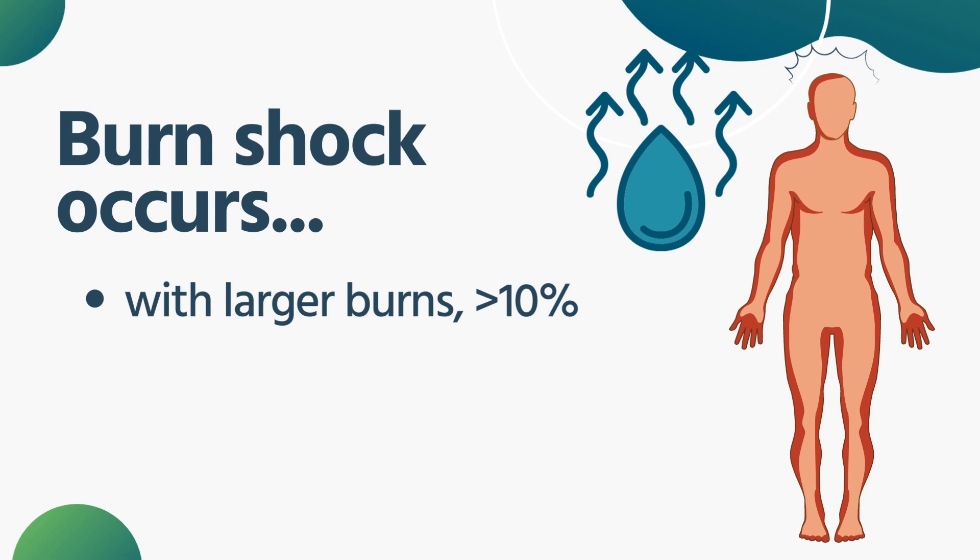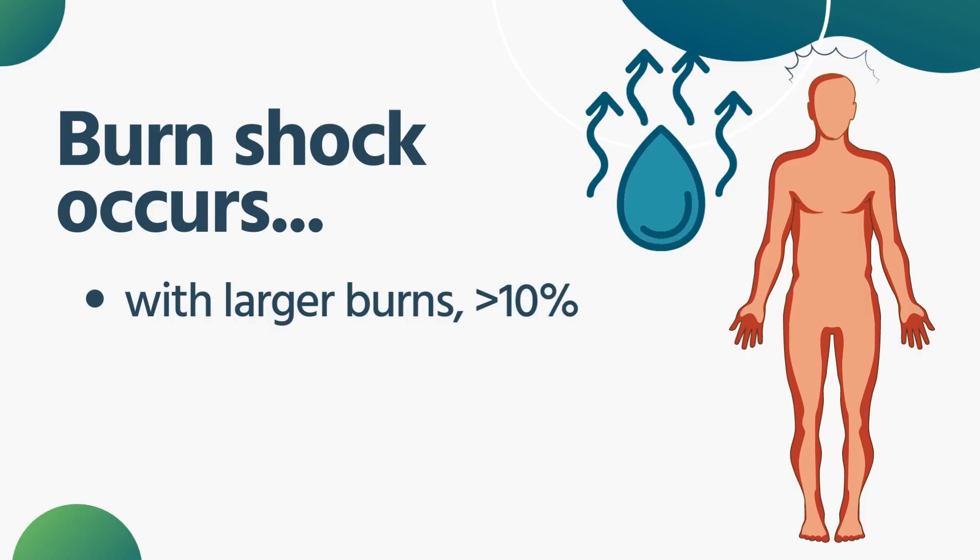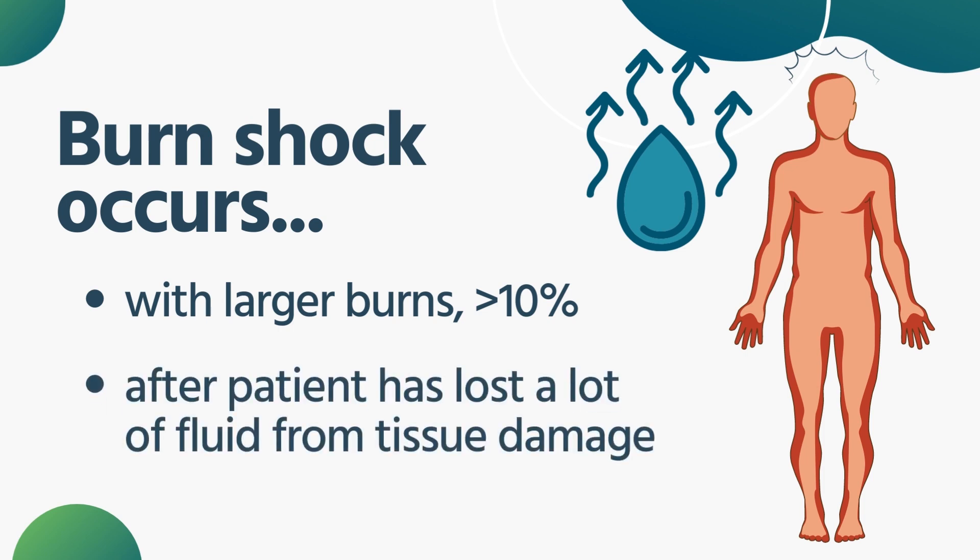Burn shock is an inevitability. It's not something you're probably going to see on scene unless this person's been sitting around in their house for a number of hours. So in the acute setting, this is never going to happen in front of you. What's going to happen is that because of the damage to the tissues, the capillaries in the lower tissues are going to start to leak. Everything starts to dilate because of a chemical imbalance and other things that go on with the burn process. Your patient with a high percentage burn has a very large possibility of losing a lot of fluid by third-spacing it and can go into shock as a result.